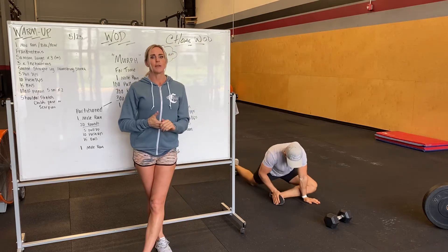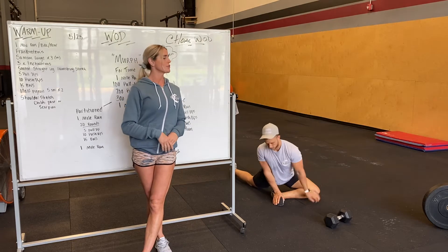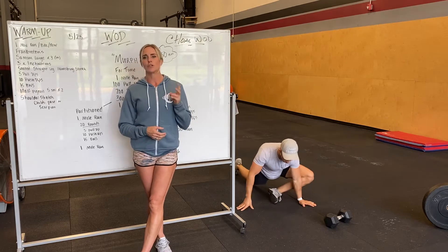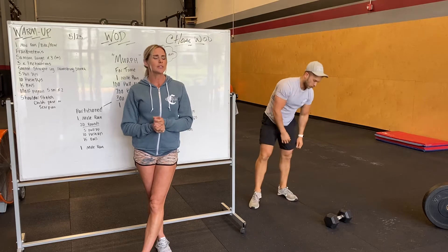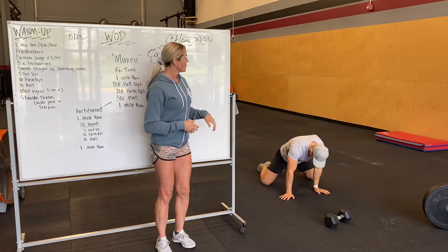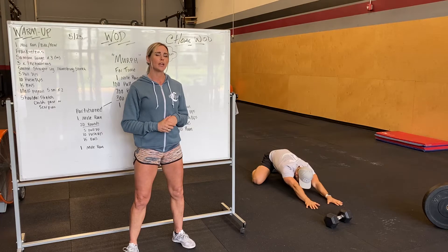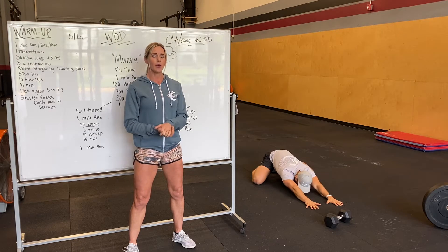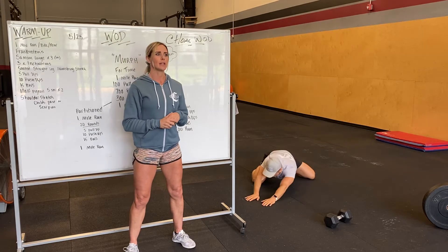For half pigeon, try and get your shin perpendicular to your body, staying up and tall, moving around, stretching it out. We'll do about three to five seconds per side and do that two times. After that, we're going to do some shoulder stretches — either child's pose or scorpion, or both. Child's pose: toes together, knees out, reaching as far forward as you can, pressing your palms to the ground, driving your chest to the ground, sending your hips back. Walk it to each side to get that nice stretch down in the lat.